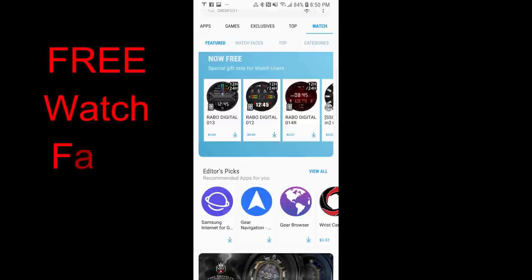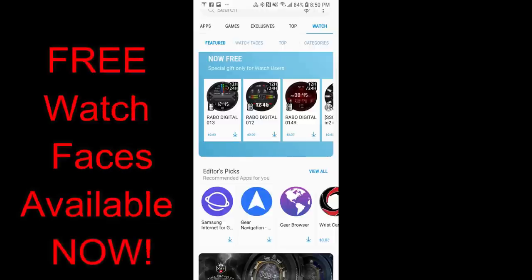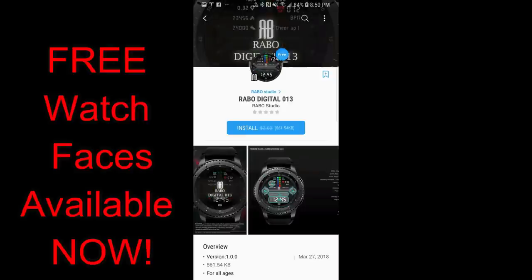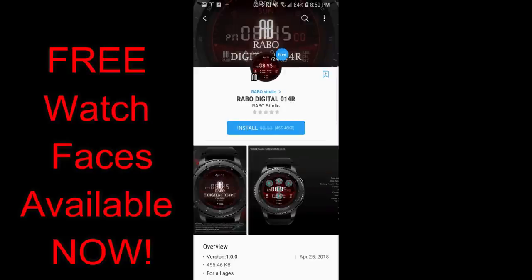Hey guys! Welcome back to Jibber Jab Reviews! It's the start of a new week and Mondays are never an easy day for anyone, trust me I know this very well, but I have a bunch of freebies for you guys which should help make it a little bit better. The best part about all the ones I'm going to show you today is that there's no countdown timer on these, which means they can all be picked up under the Watch menu in the Samsung Galaxy App Store, and I'm also going to include the direct links in the video description. Even though there's no countdown timer on these, I would still go grab a copy just in case they switch back to paid versions in the future.